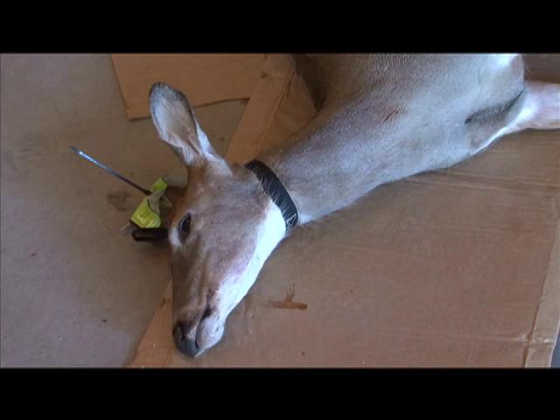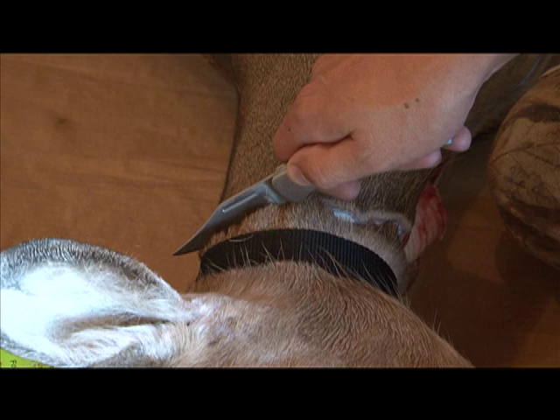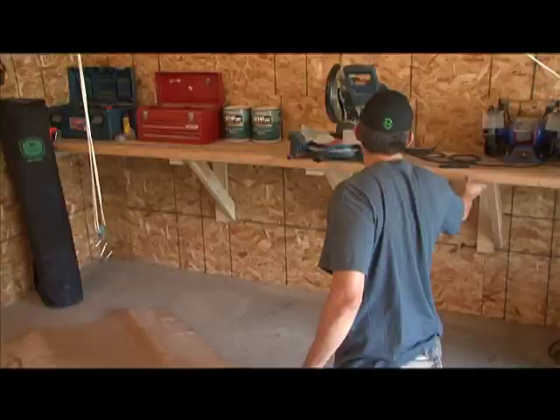Start by slitting the hide up the front of the animal all the way to the top of the neck, and I usually do that from the ground prior to hanging. Don't cut down into the hair — always cut from the inside of the skin out.